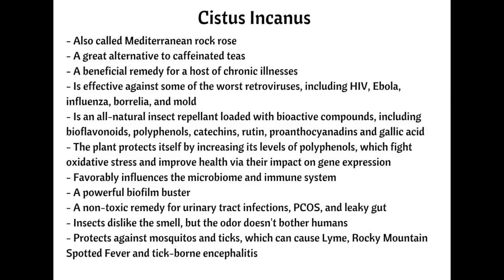Cystus is a great alternative to caffeinated teas, has a mellow, pleasant flavor, and is safe for pets to ingest. The tea is used as an affordable and simple remedy to treat a host of chronic illnesses. Studies have shown it to be effective against some of the worst retroviruses, including HIV, Ebola, influenza, and Borrelia — the spirochete associated with Lyme disease.